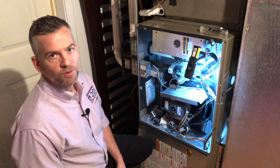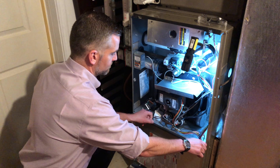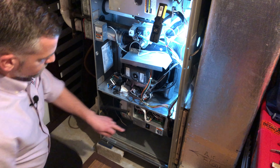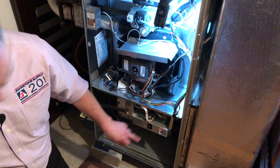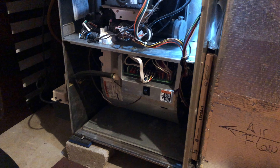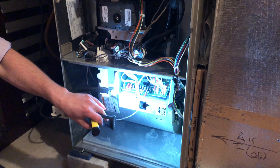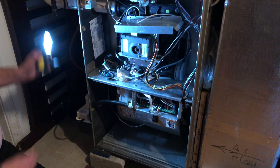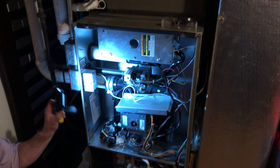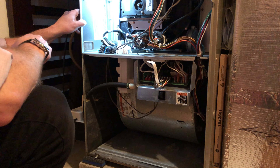So I'm going to demonstrate how the door switch works. As I pull this away, this unit's going to shut off. There's a door switch right here, which is to prevent anyone getting into this compartment where there are moving devices such as the blower wheel — potentially getting hurt, losing a finger, or something else horrible happening. So that's one of the safety devices. The other safety device is over here — it's the on/off switch. It's important that that's off whenever you're working on any part of this system.